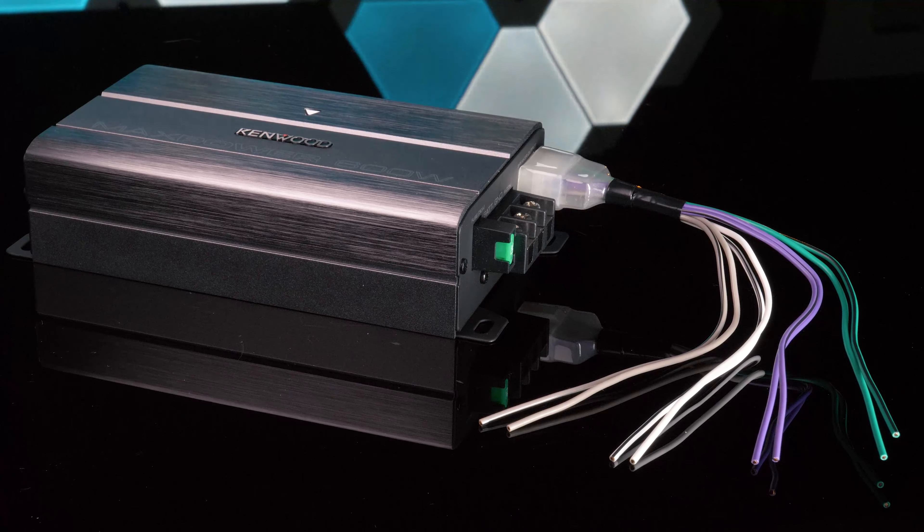With dimensions of 6.5 inches in width, 1.75 inches in height, and 3.7 inches in depth, you'll have no issues finding a spot for the KAC-M3004.